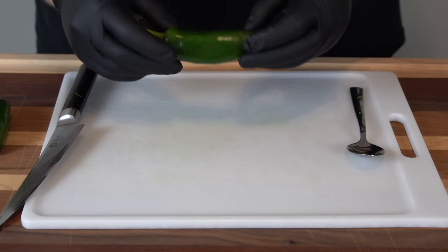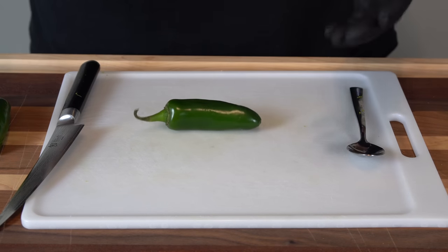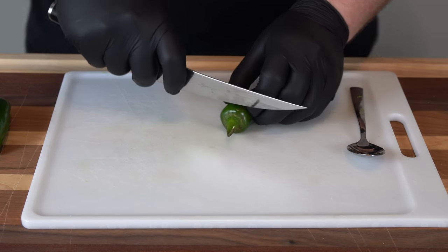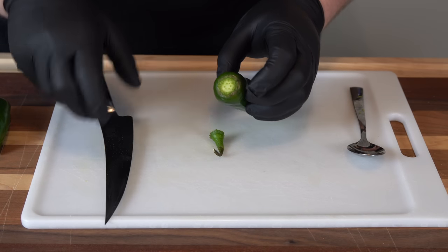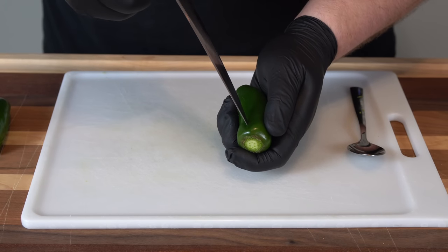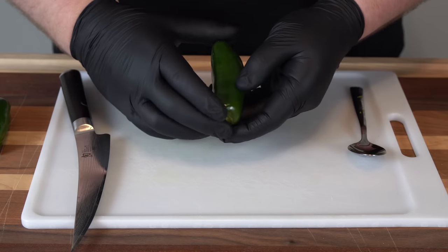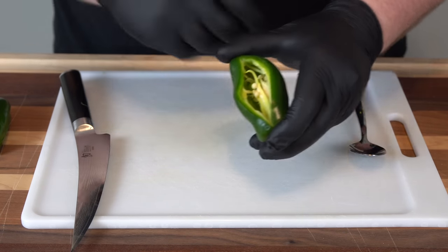Let's bring it in and show you how we're going to prep these chicken bombs. The first thing we have to do is prep our jalapeños. I like to just drop them, see how they land, and roll with that. Go ahead and cut the stem but leave the end piece so all of our cream cheese and cheese mixture will be contained. Set it down and make a slit down the side we're working with.